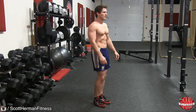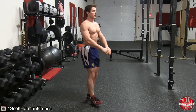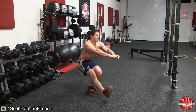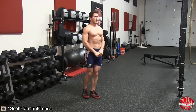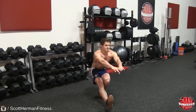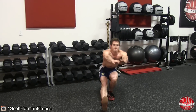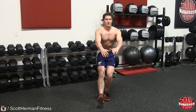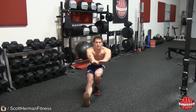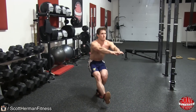Begin the exercise standing with your feet shoulder-width apart, extend both arms out in front of your body, and contract your core as tight as you can. Once in position, begin to lower yourself to the ground while you lift and extend your right leg forward. Keep your core and glutes contracted throughout the entire movement for stability, and use your extended arms to help with balance. As soon as you descend all the way to the floor, push through the heel of your left foot to return to the starting position and repeat.